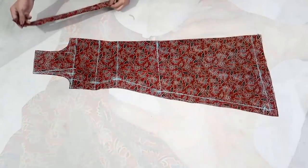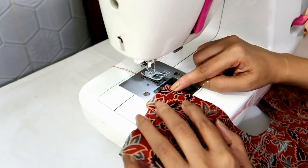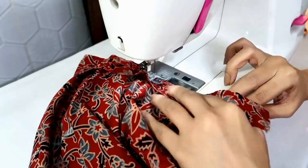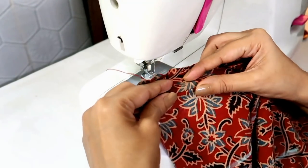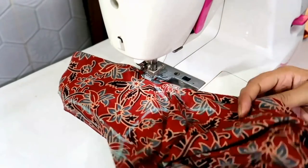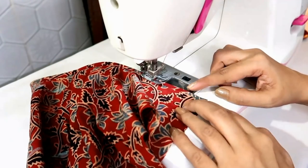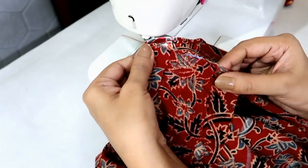Now to finish the back neckline I am using bias tape. Place the bias tape on the neckline right sides together and make a stitch. Now fold the bias tape like this and make a stitch on the inner edge, then trim the excess fabric. I have stitched the shoulder slope on both sides.